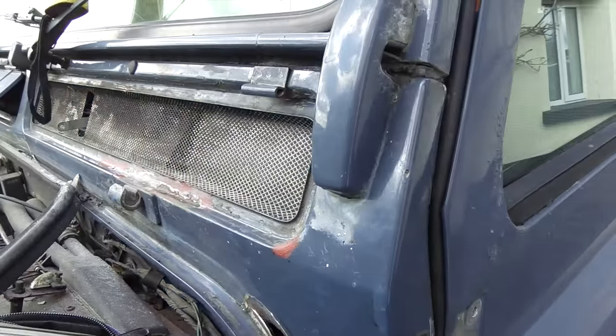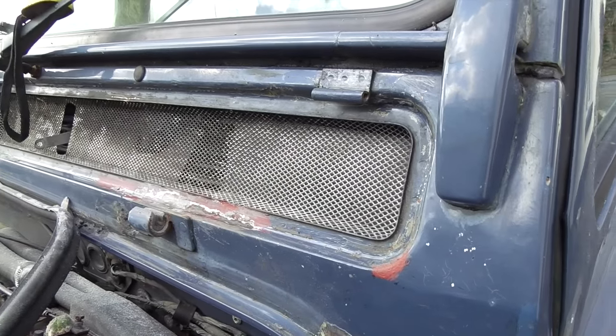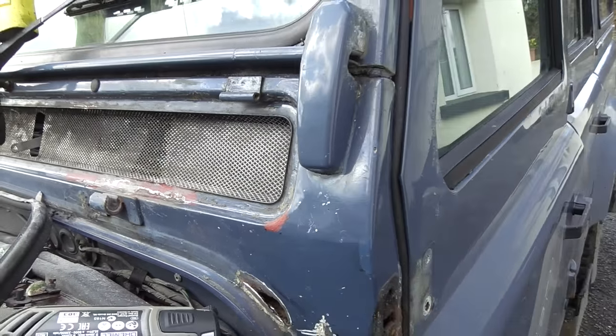This is a follow-on video for the Defender 110 County, this old guy I'm trying to bring back to a reasonable condition. There are a few little rust spots here and there, nothing too drastic for the age of the vehicle.